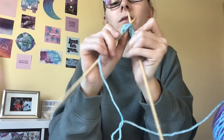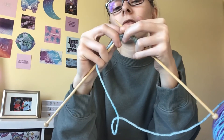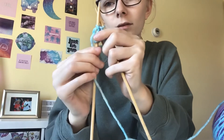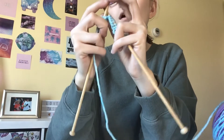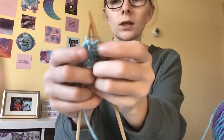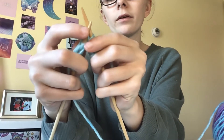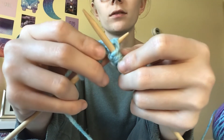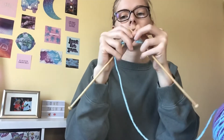The best way I can describe it is: under the fence, around the fence, over the fence, under the fence, and off the fence. So you have it like this, then like this, then like this, then off the fence. When you get better at it you can start going a little bit faster.